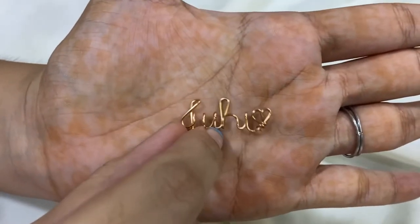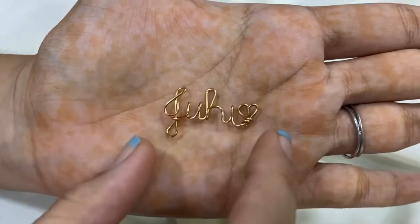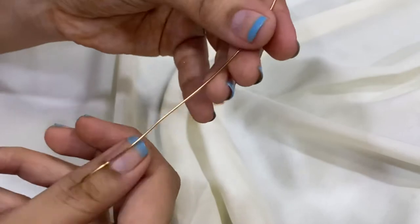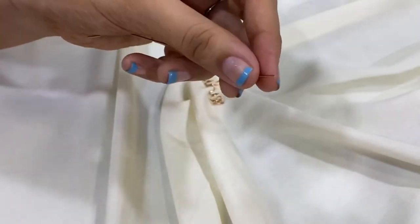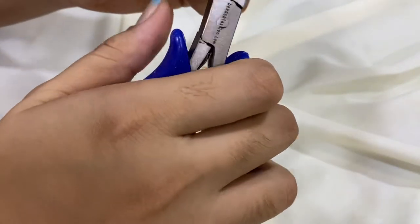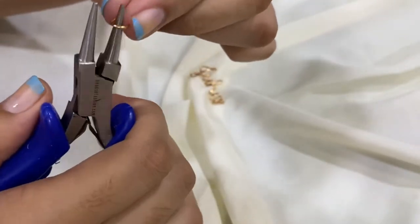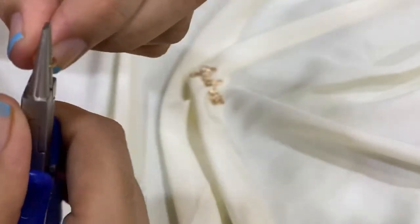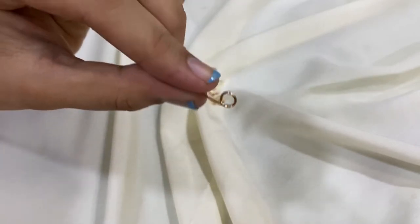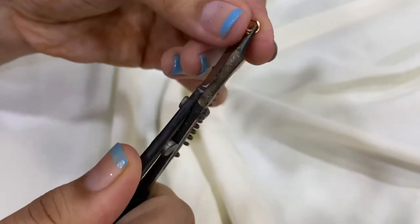The name is ready with the little heart. Now I'm just going to be putting small jump rings on it so you can connect the chain. I'll be using the same wire as the leftover wire from the name, so these jump rings will also be 14 karat and tarnish resistant, which is equally good. I won't be using other jump rings. This is the small jump ring I've created — you just have to cut it.